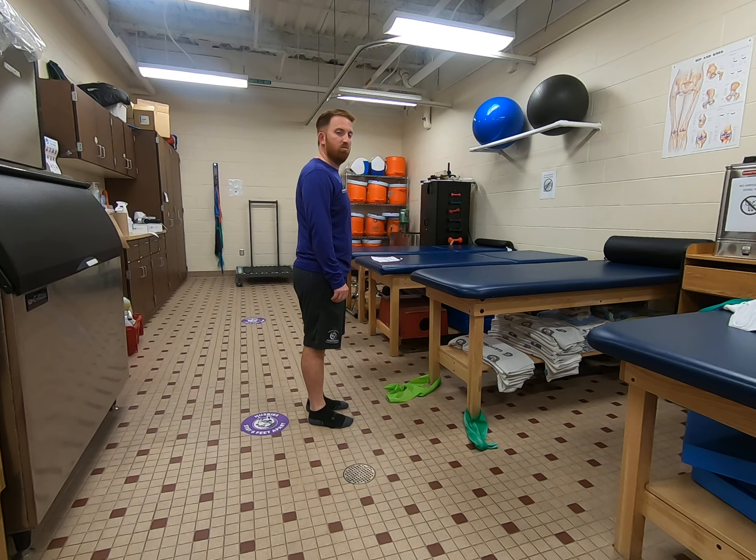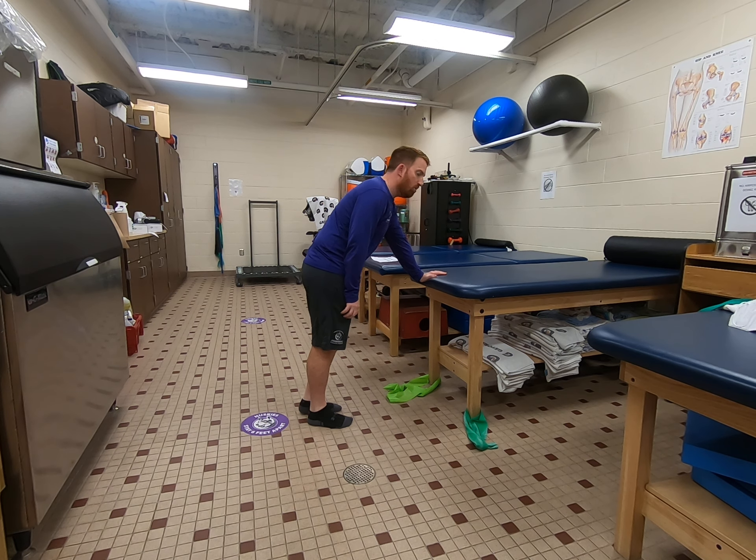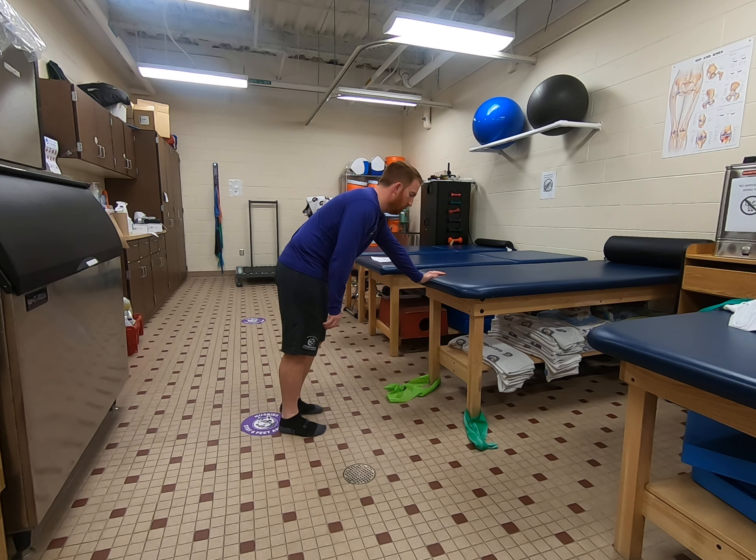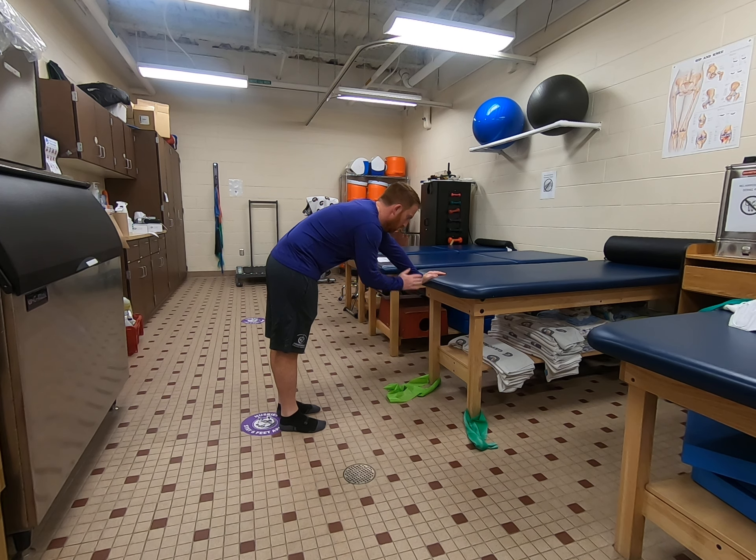This exercise is called pendulums. It's also for shoulder range of motion. What you're going to do — find a table, anything in your house, a chair that you can lean on, and put your good arm against the table or chair.